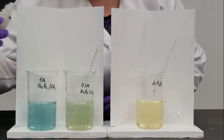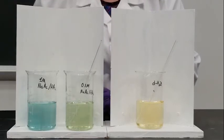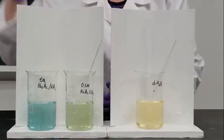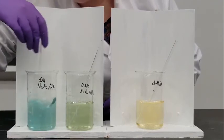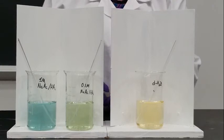Now let's take a look at the 1 molar buffer. That's about the same amount I added to the 0.1 molar buffer, but you can see the color hasn't changed that much. The 1 molar buffer has a higher buffering capacity than the 0.1 molar buffer.